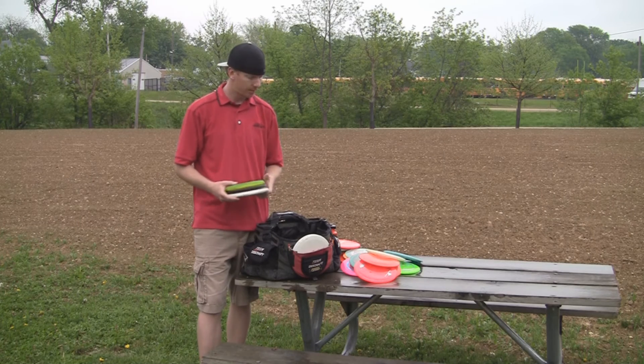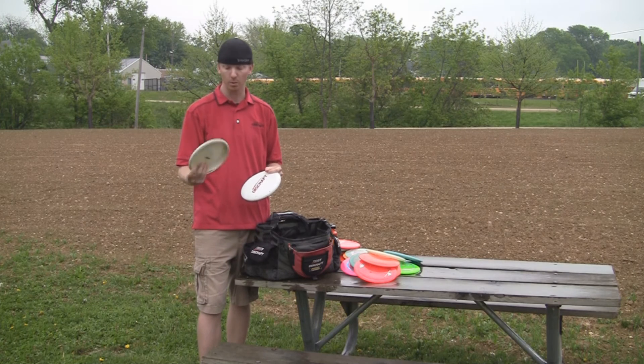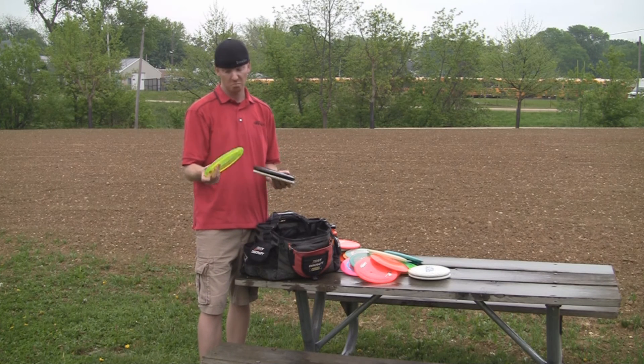I carry five Challengers. These are my two putters: a brand new D putter and then a super old one that I use for straight and slow shots. And I have three of the Challengers — I've got a Z Challenger that's overstable, straight, and flippy.